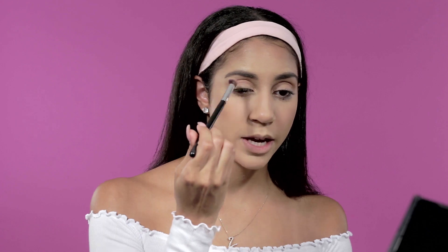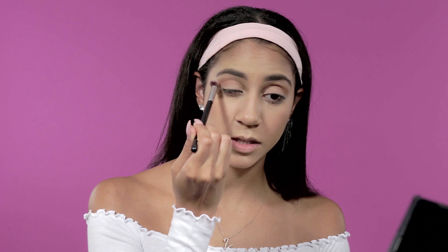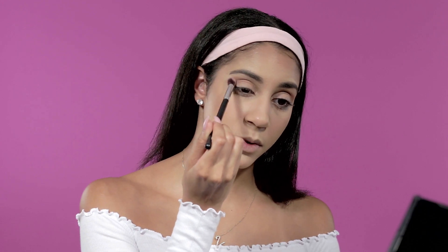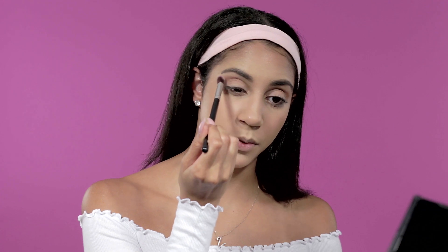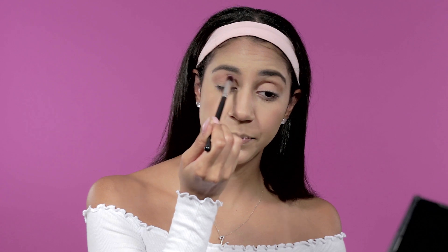After Hazelnut I go in with the color Semi-Sweet and blend it into the crease to add a little more depth. Blend it out until smooth and bring it into the inner corner. Same thing on the other eye — remember to start light because you can always add more. I apply it in a V shape, starting at the outer corner and swooping it into the crease.